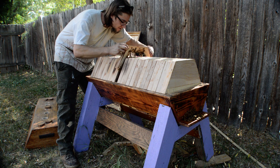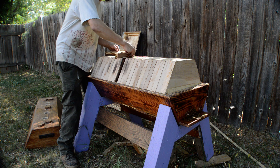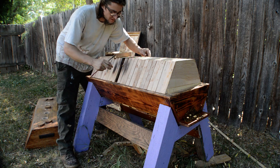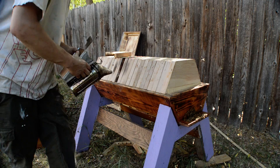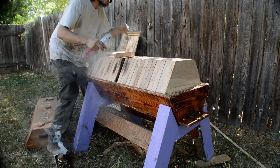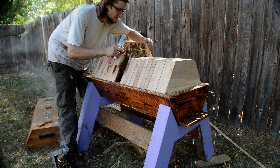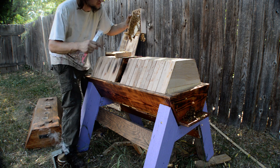So that's frame 15, we jump down to 14 here. With some smoke, we'll start seeing the first of the comb from the back direction in. Nice white light comb — definitely the new stuff.